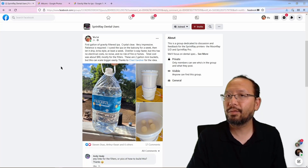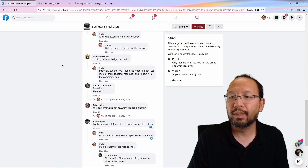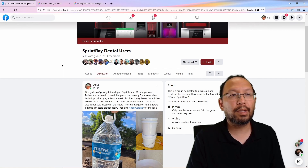Hey everybody. I had a few requests on the Sprint Ray Dental Group about my filtering rig, so I did put together a video on it. Let me go ahead and roll it for you.